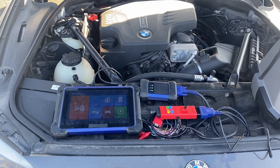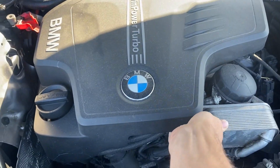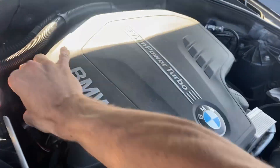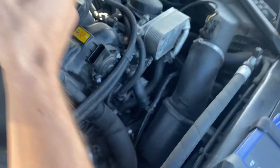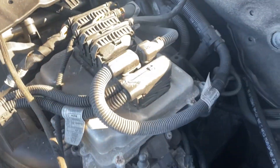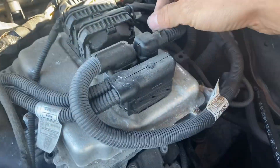We're in the engine bay. Locate the DME — we're going to remove this cover here. Our DME is located here. We'll get these unplugged. Here's our DME here.